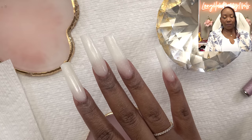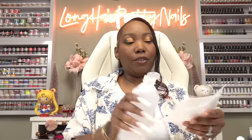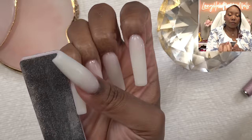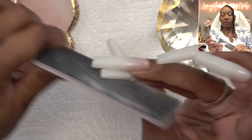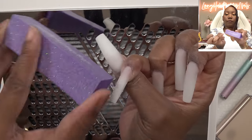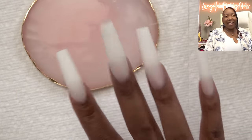I wish I could just stop the video right here and wear my nails like this — y'all won't let me though. I'm gonna wipe these with my 91% alcohol. We gotta do a little filing and shaping and we don't want the tacky layer to get stuck in our nail drill bits or file, so go ahead and wipe anywhere where it's sticking. Taking my hand file, just gonna lightly refine the shape. Nails are all filed, shaped and buffed — I'm loving the shape.